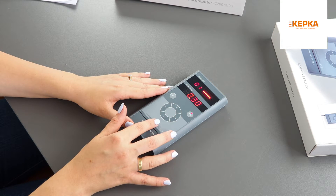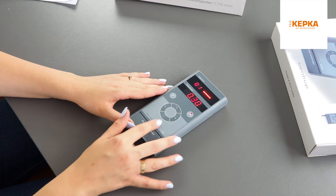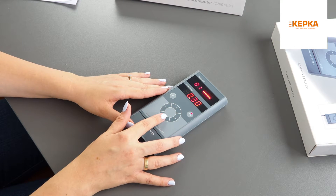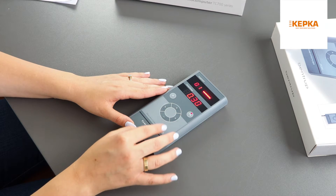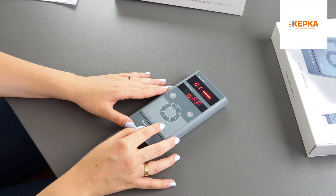Now I'm setting the dwell time — how long I want the set temperature to hold. In the first segment I want my kiln to hold the temperature for 30 minutes. In this segment I want my damper to be off.